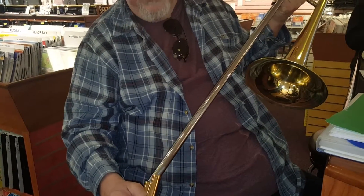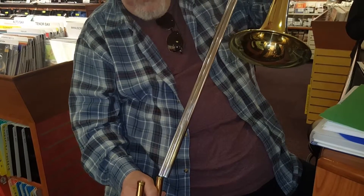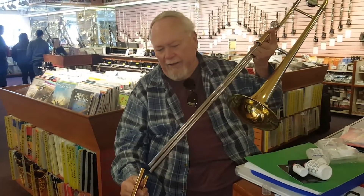Then he put this on and proceeded to just work it in and take it off. Working it in again, keep on working, and spin it around like that, keep working it in, and keep going. Turn the slide upside down.